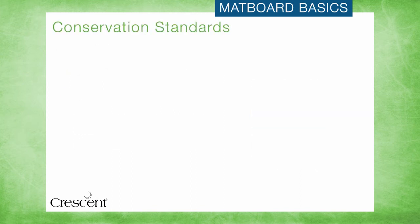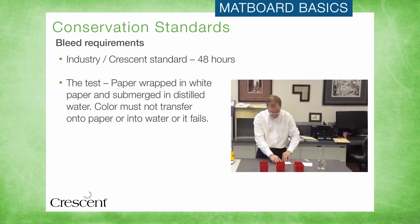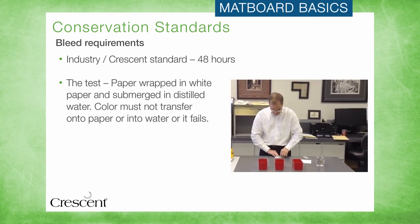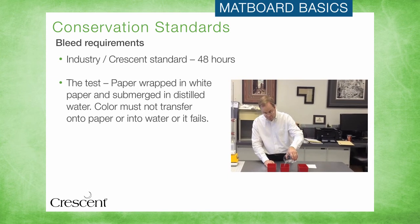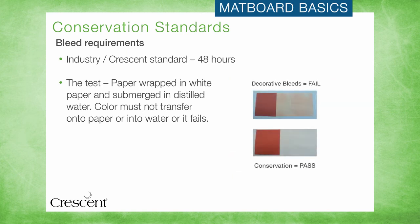The bleed test is designed to ensure that moisture will not cause the coloration of the matboard to run or transfer onto the artwork. This can be an issue in particularly humid environments, so conservation matboards are engineered to pass this extremely harsh test. The product to be tested is wrapped in white paper, submerged in water, and held down by weights for 48 hours. In order for a matboard to pass the test, no color can transfer into the water or onto the white paper, which represents your customer's artwork. Crescent conservation matboards are engineered to pass this test, to help keep customer's art safe no matter what environment it is placed into.